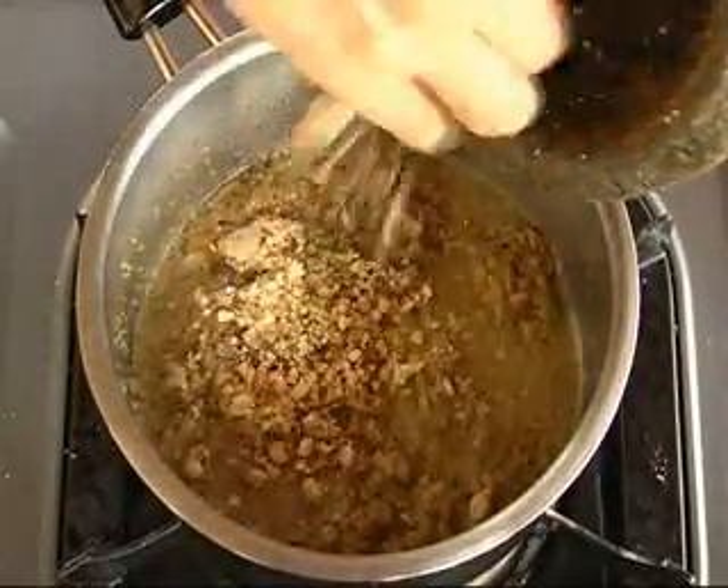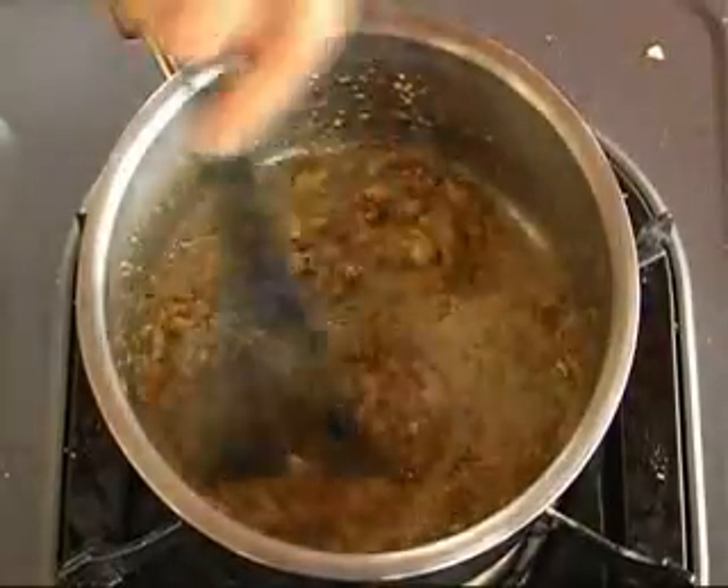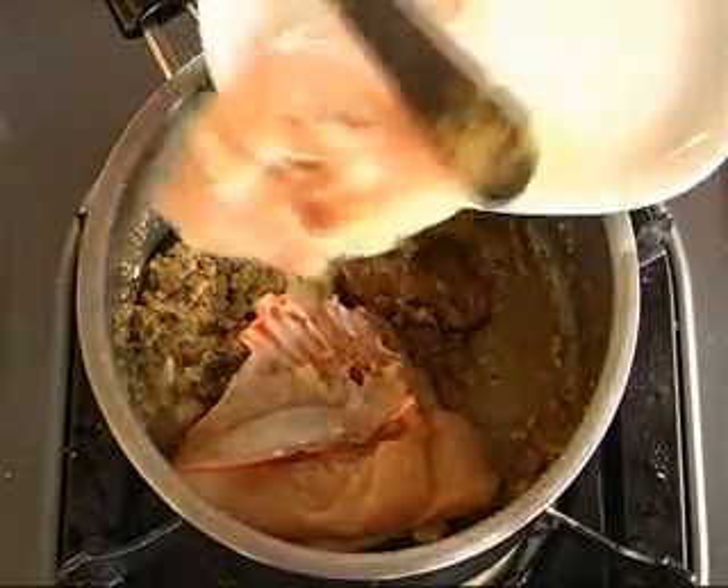When the oil separates, insert the pounded ingredients and stir. Then add in the lemongrass and dried tamarind, followed by the chicken. Blend the mixture evenly and pour in the coconut milk.